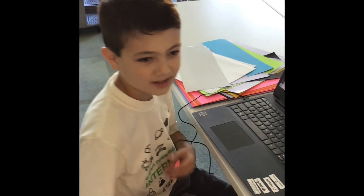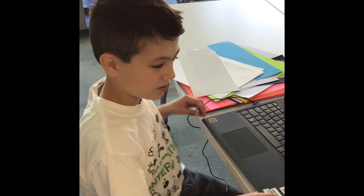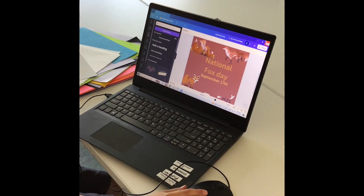I'm in Canva, and I'm working on a poster for National Fox Day right here. That's awesome. How did you make it?